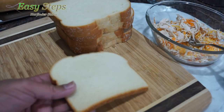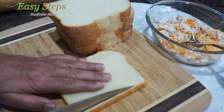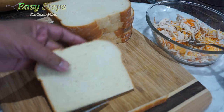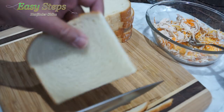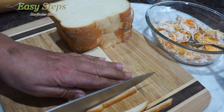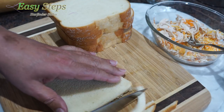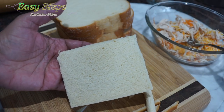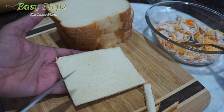I have bread ready, cut from the sides. I'm going to discard all the brown portions on the sides, just like this. We have it nicely cut on all sides and I'm going to finish up the same way on all other pieces.